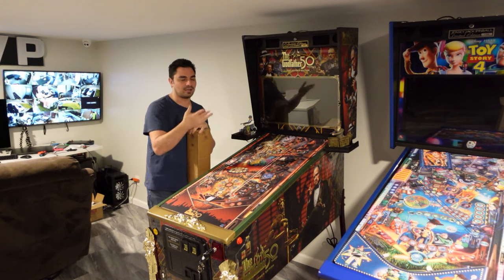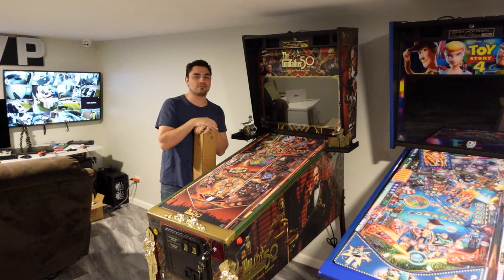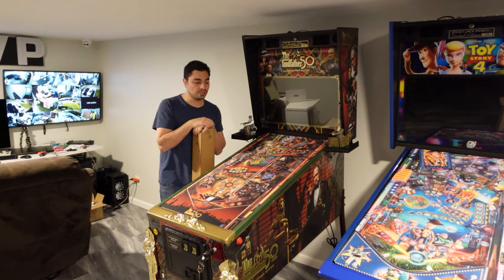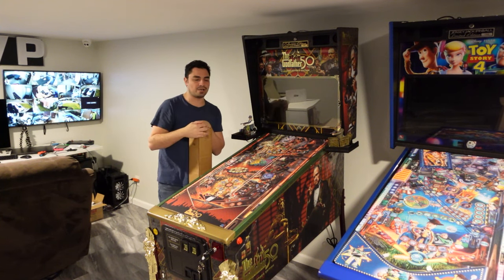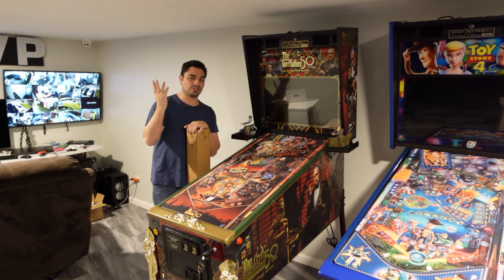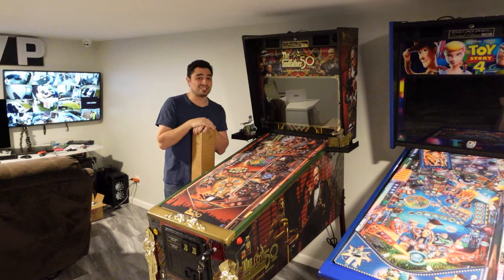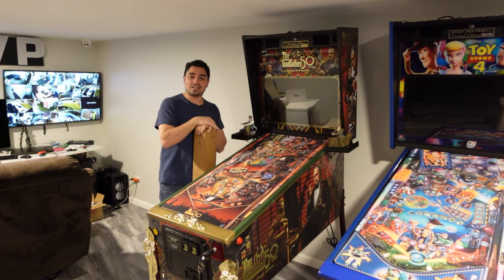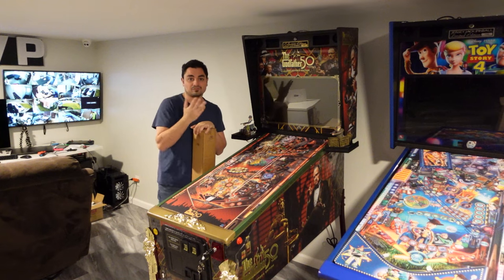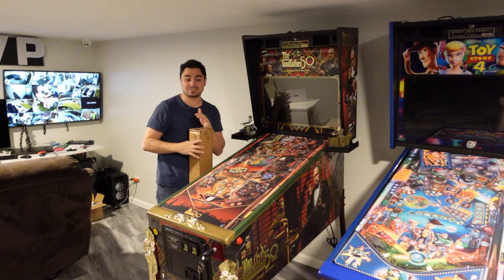Some people have the argument that their codes aren't up to date. Granted, right now the Godfather's end main wizard mode 'Kiss the Ring' is not yet in the game. And when I made those videos about the gold discoloration issue, people were saying, 'Hey, you just spent 15 grand on a pinball machine, that shouldn't even be an issue.' That's not the argument we're having right now — I'm just saying, thank you Jersey Jack for listening to the customers and giving us a solution.